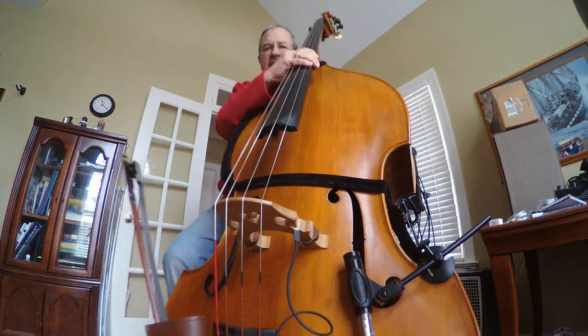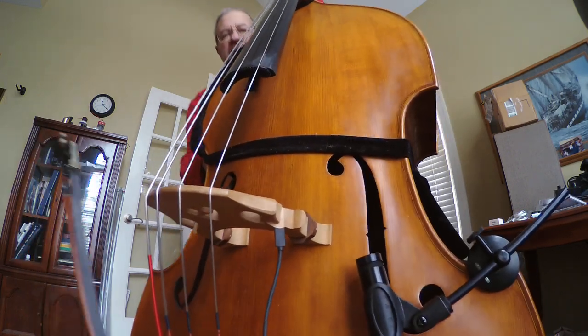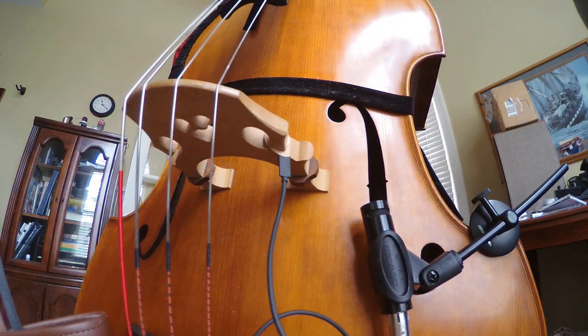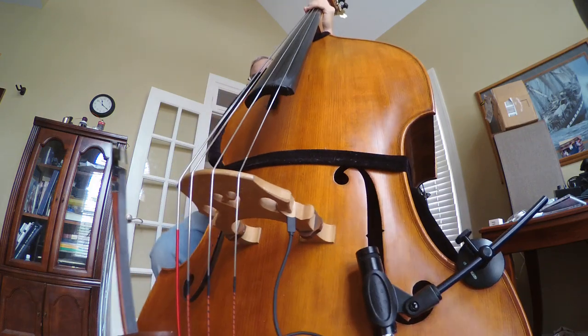Hello again, Gear Junkies. Here is a little test of the Chuck Israel's microphone. You can see how it's placed there, right by the F-hole, just off the side of it a little bit.